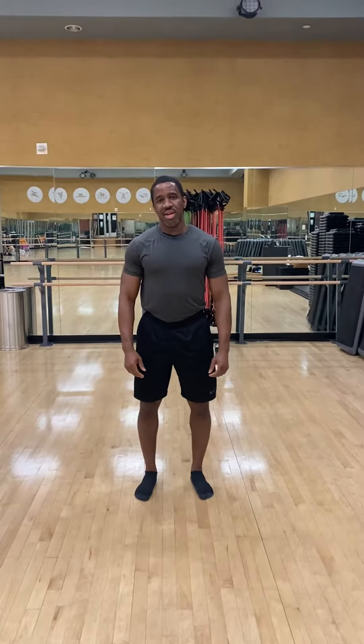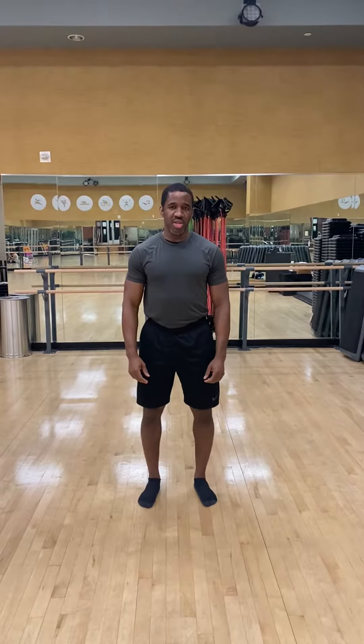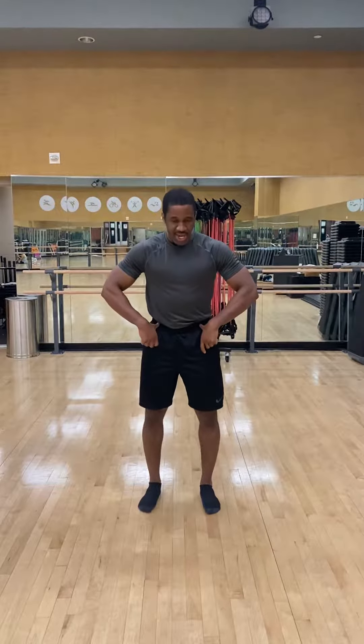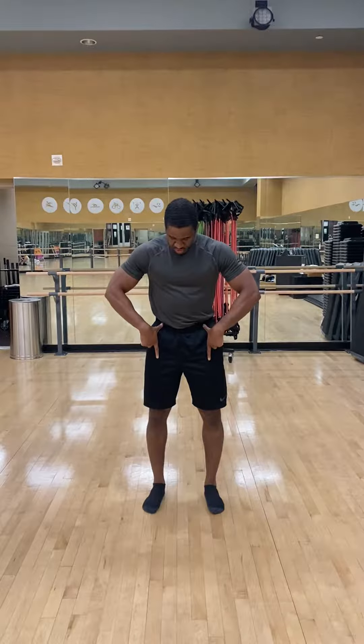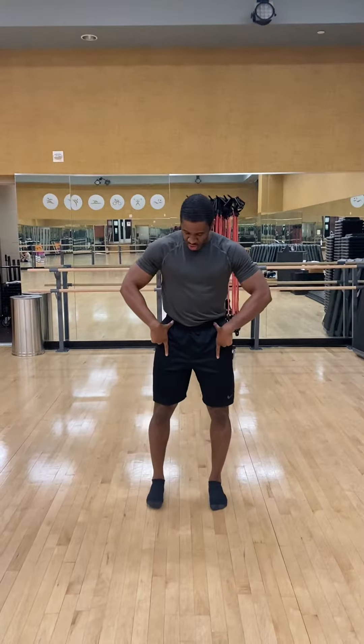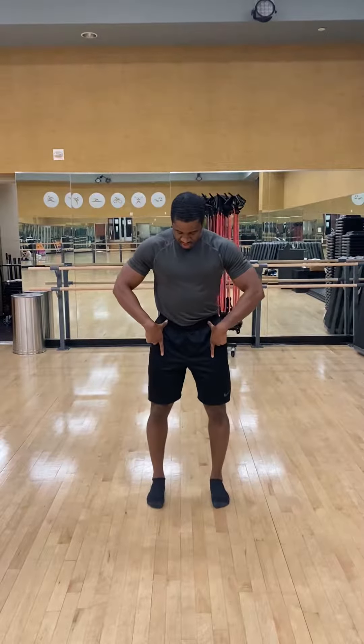This is Devin Bates and I'm going to be demonstrating the overhead squat assessment. To start, I'm going to locate my ASIS — anterior superior iliac spine — with my thumbs, and I'm going to point my index finger straight down and line my first and second toe directly underneath my fingers.